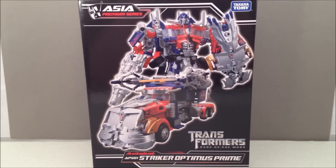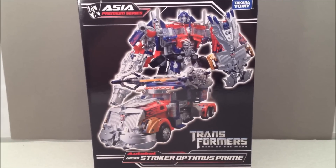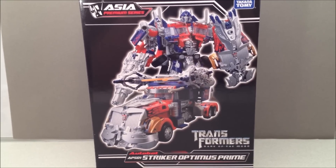How's it going YouTube? Mitch Santoni here with an Asia premiere series. This is Transformers Dark of the Moon Striker Optimus Prime.